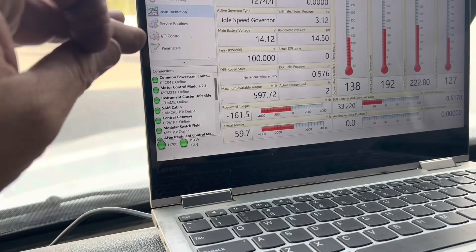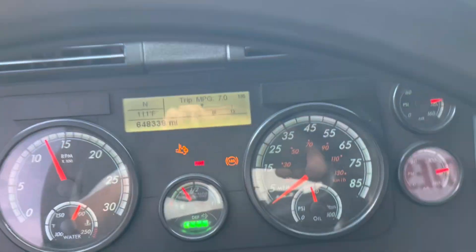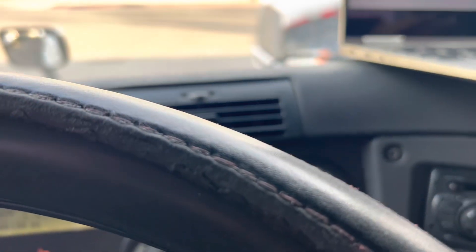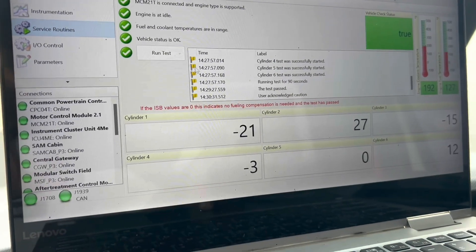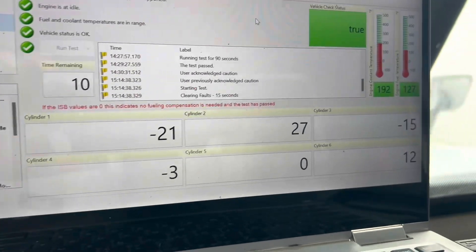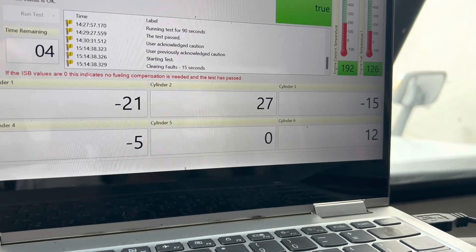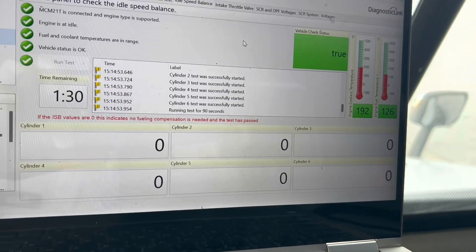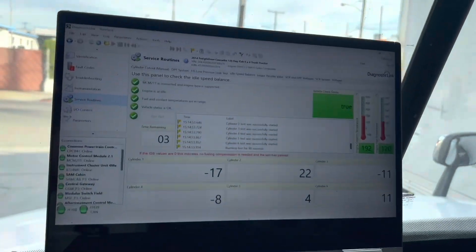Once the idle settles down to about 600 or 700 RPM, I'm going to do another idle speed balance test to see if the same injectors are still acting up — just to see if we get a different result after running for 45 minutes. It's going to reset and the numbers will change. I'll take a quick before-and-after picture. It'll zero out — 90 seconds on the clock.